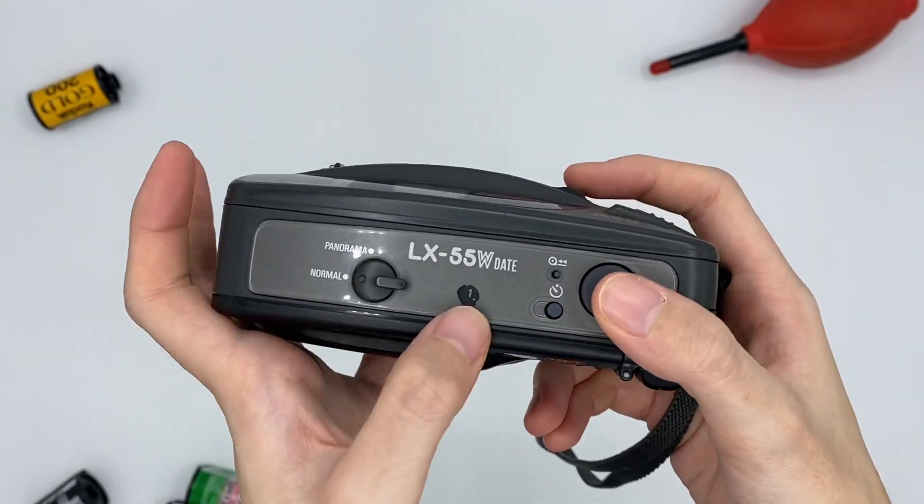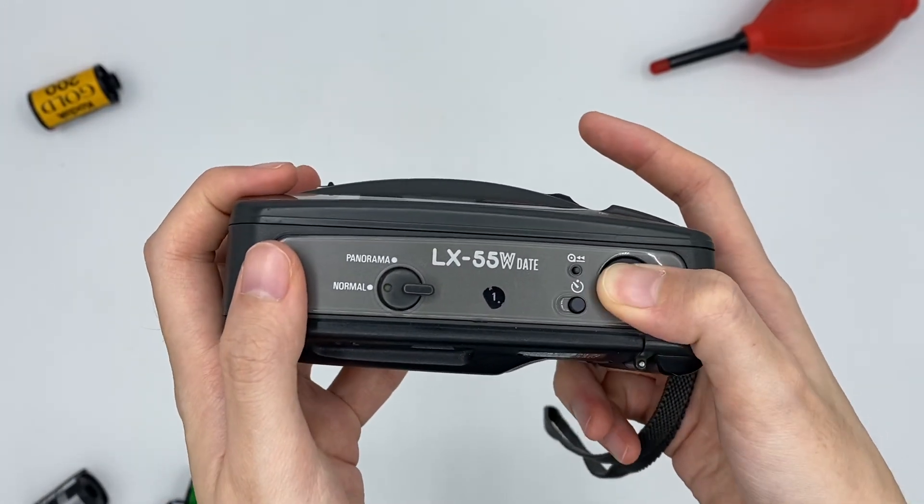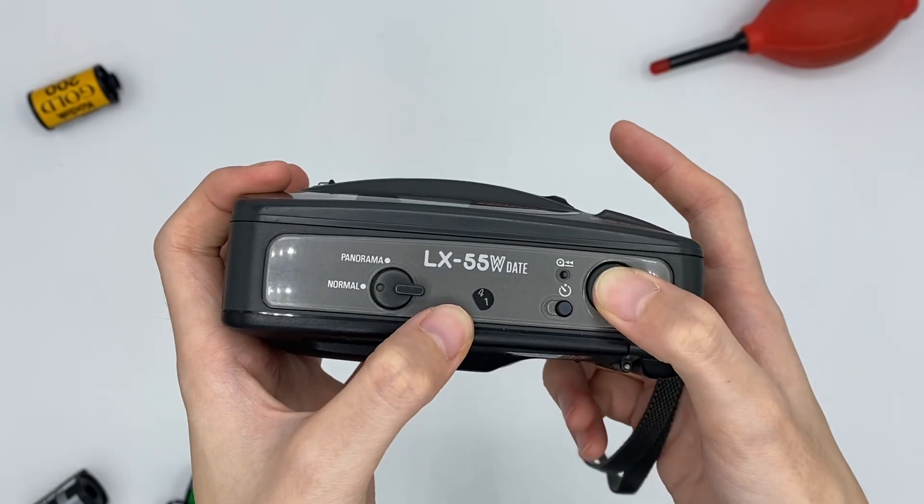This is the shutter button, and the film counter is here. Every time it starts with 1, and after each shot the film counter will increase by 1.